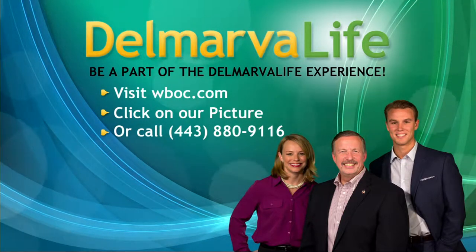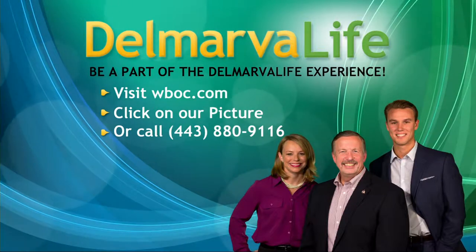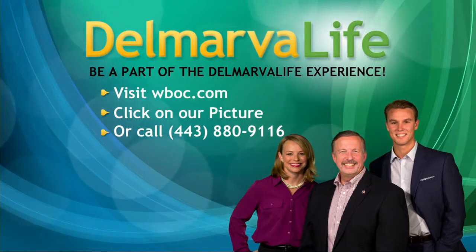You'll see our picture there at the top of the page. Click on that. Or if you want to give us a call, there's the number 443-880-9116.